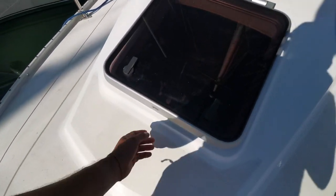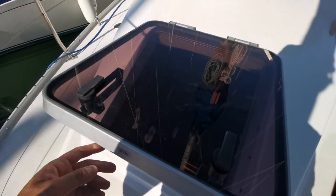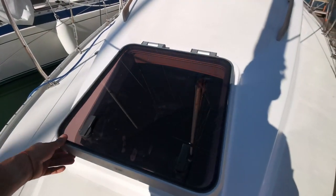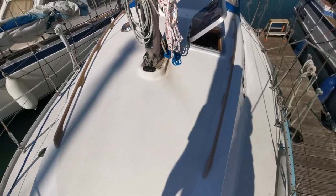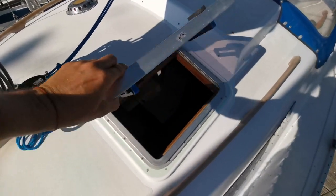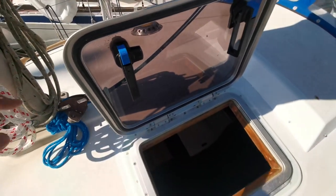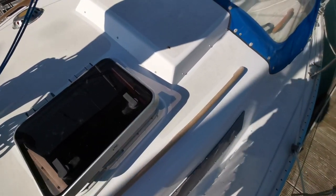Something worth mentioning is the condition of the hatches. The persplex in the hatches hasn't got any cracks in it — it's in very good shape, really nice. Personally I don't like cracked hatches, sadly I do have them. This hatch is looking very nice, and the hinges hold very well, so it's pretty cool.